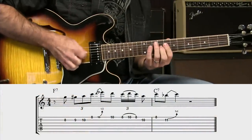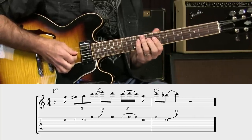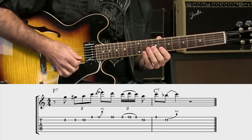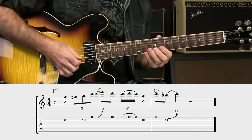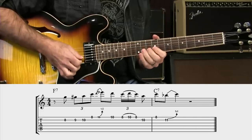All right. So you have to imagine a blues in C for our purposes. The lick itself goes: one, two, three, four, a one. It just goes like that.